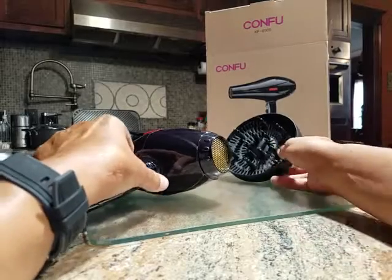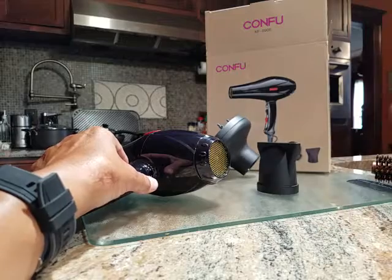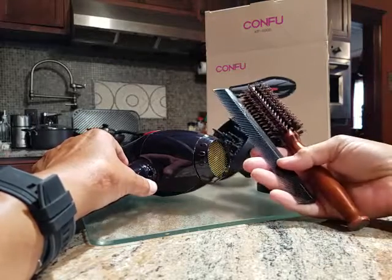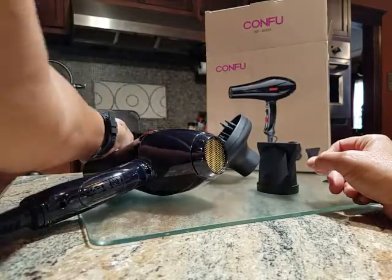It comes with a diffuser, a directional nozzle, and they even include a hairbrush and comb which is kind of cool. And of course you've got your user manual at the back here.